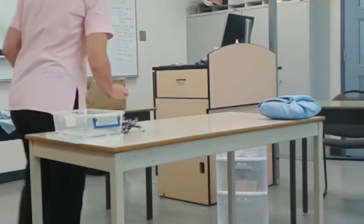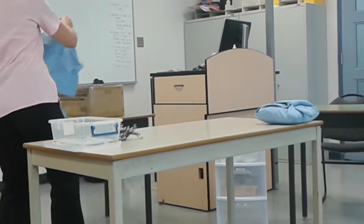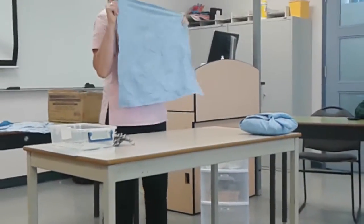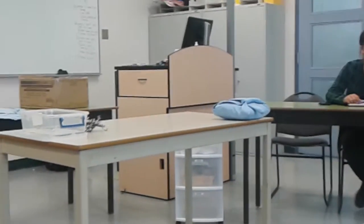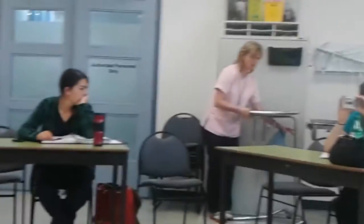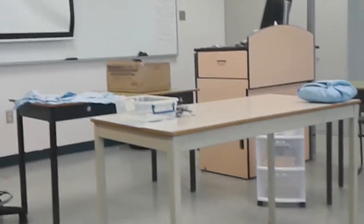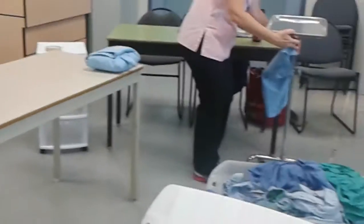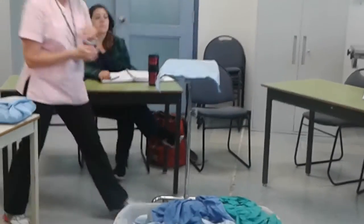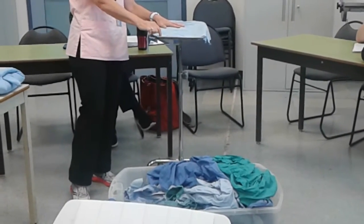When wrapping my instruments, this is a pretty good size pack. The other thing to keep in mind is the Mayo stand — this is what a Mayo stand looks like. I need to make sure that when I unwrap this, it covers the whole Mayo stand. I don't want my instruments touching the stand itself.